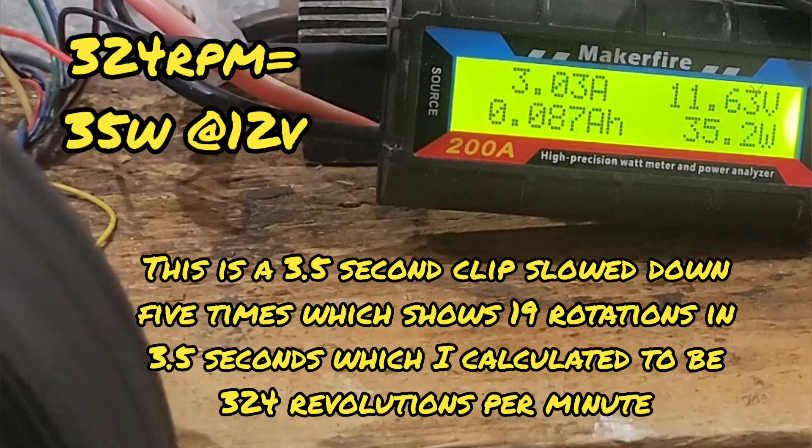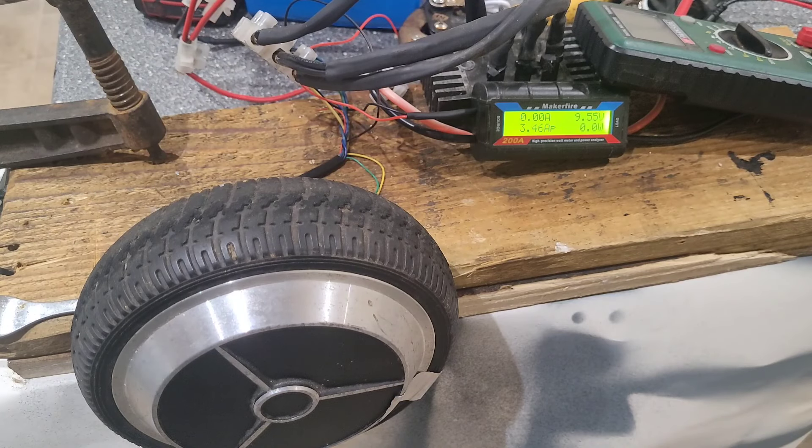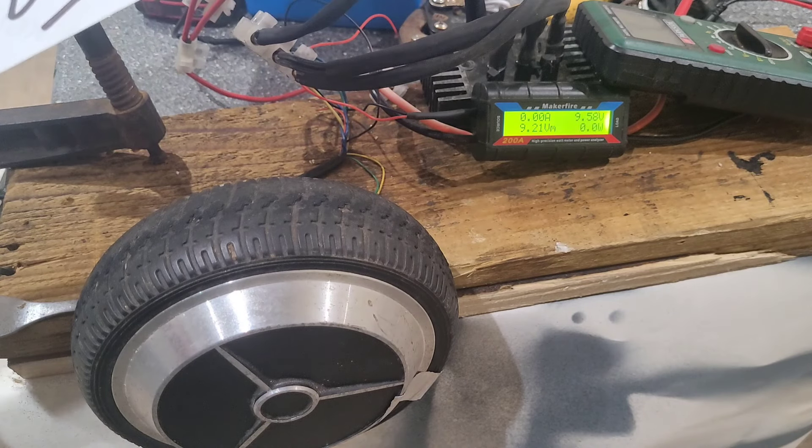I'm going to go through the speeds and see how much RPM we got when we were putting in actual power. Even though it was to a lithium-ion homemade battery, it still has to work against the load.